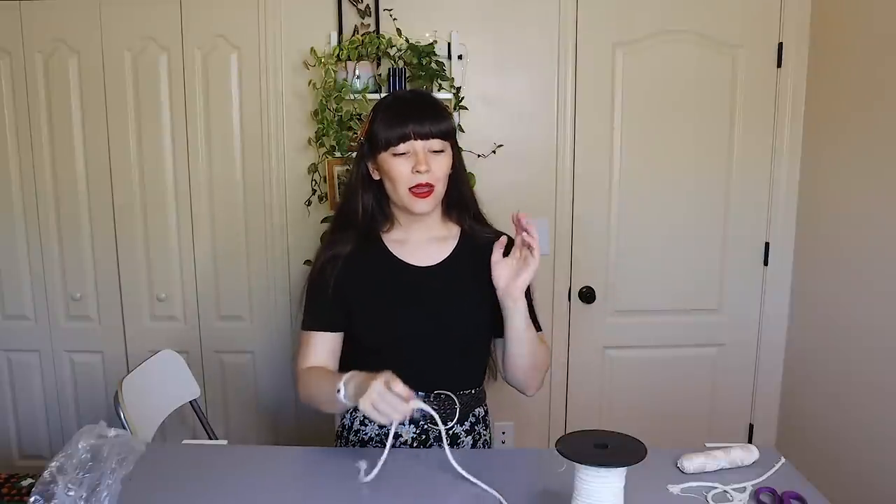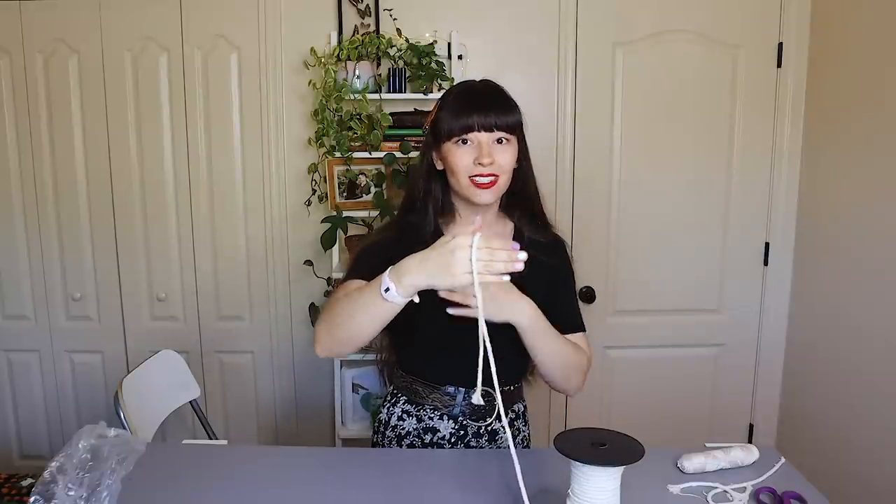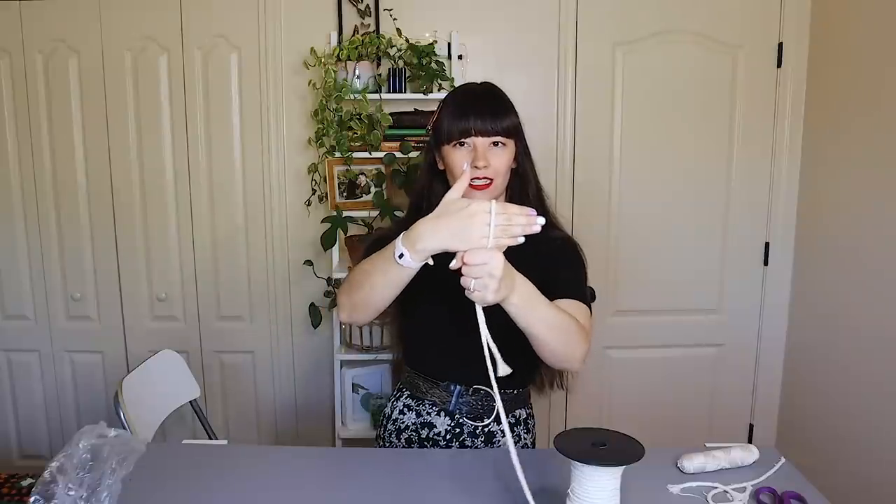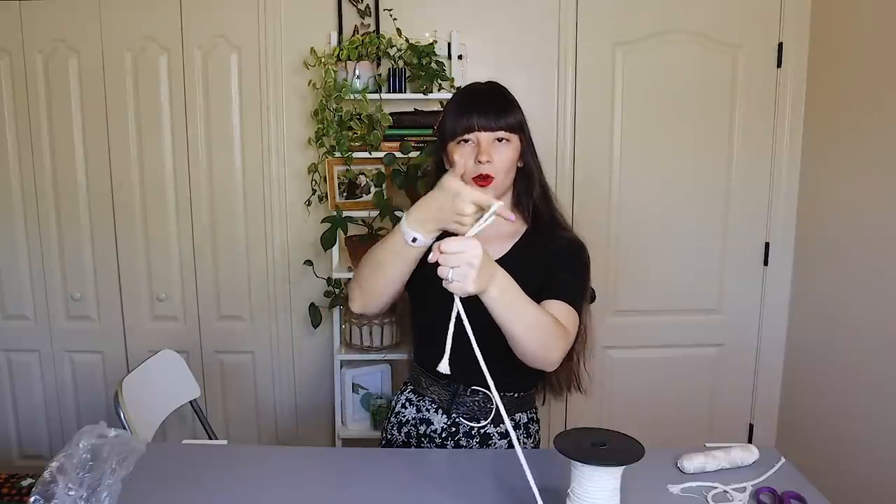Your basic macrame hanger consists of two things: rope and a little hoop for you to loop the ropes around. If you don't have a hoop — something like this, just a small two-inch diameter hoop, you can find these on Amazon or at local craft stores — I will put an example of how you can avoid using one. Basically what you will do is loop all of your pieces over something hanging, tie a knot right there to secure it, and then when you pull it out you just have a bunch of little cords. There are more technical ways to do it but that works out really nicely.